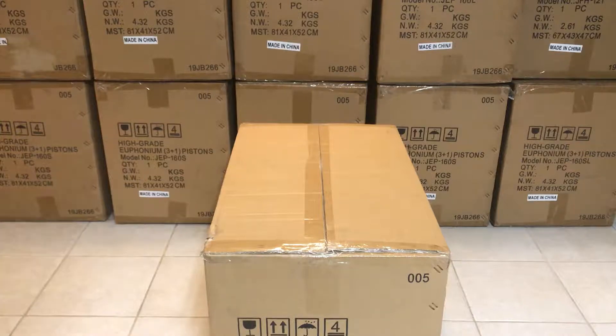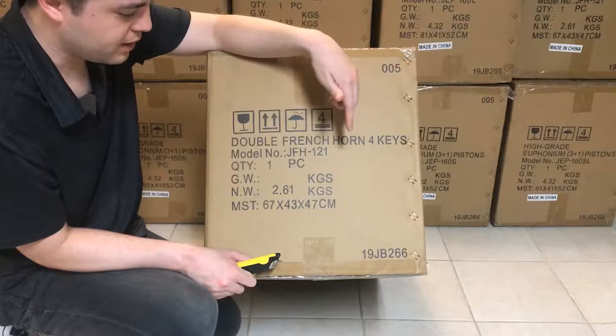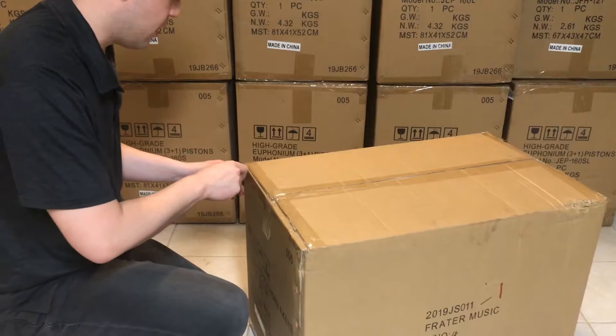Welcome back everybody, I'm doing a box opening video. My name is Scott and this is RadiantBrass.com. We have here — I don't know if you can see it — but a French horn, four keys, the JFH 121. We're going to do an opening video so you'll see exactly what you get, and when I ship an instrument this is the box that you'll get.